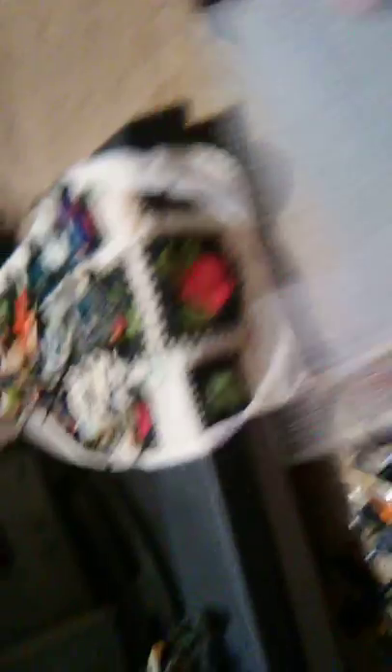There is your file card from Mainframe. This file card was, of course, cut out of a G.I. Joe card back. I do not have the full card back.